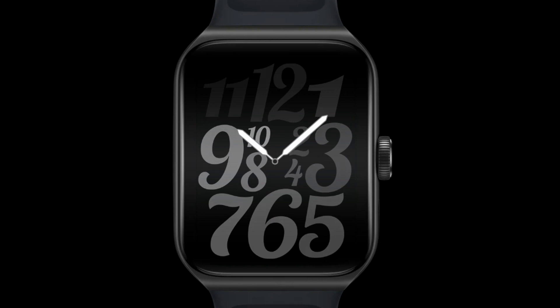The LTPO always-on display looks great. The LTPO screen technology commonly used in flagship mobile phones is applied to the Oppo Watch 3 Pro for the first time, remaining always on under low power consumption. You can glance at the time, notifications, and sports data at any moment.